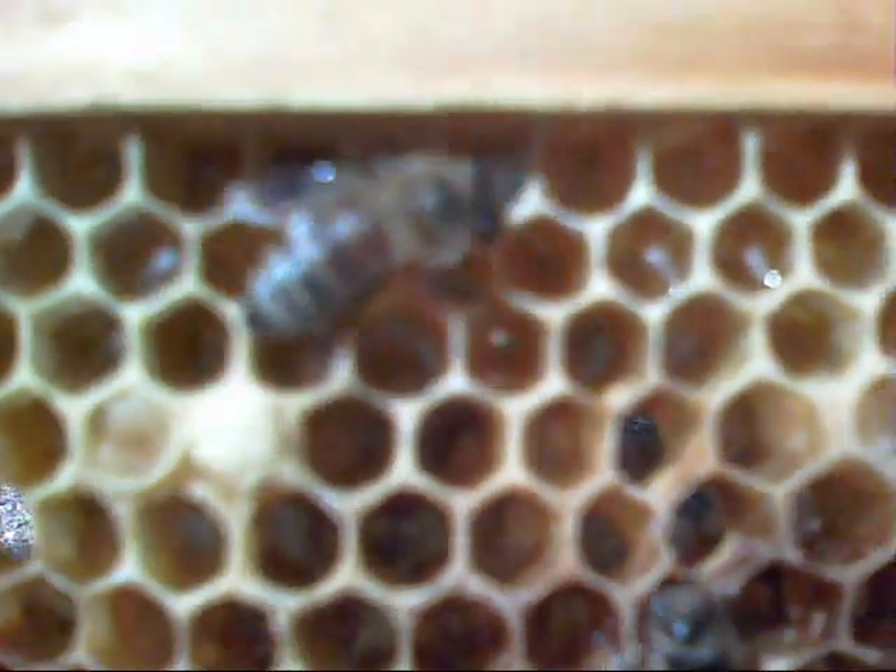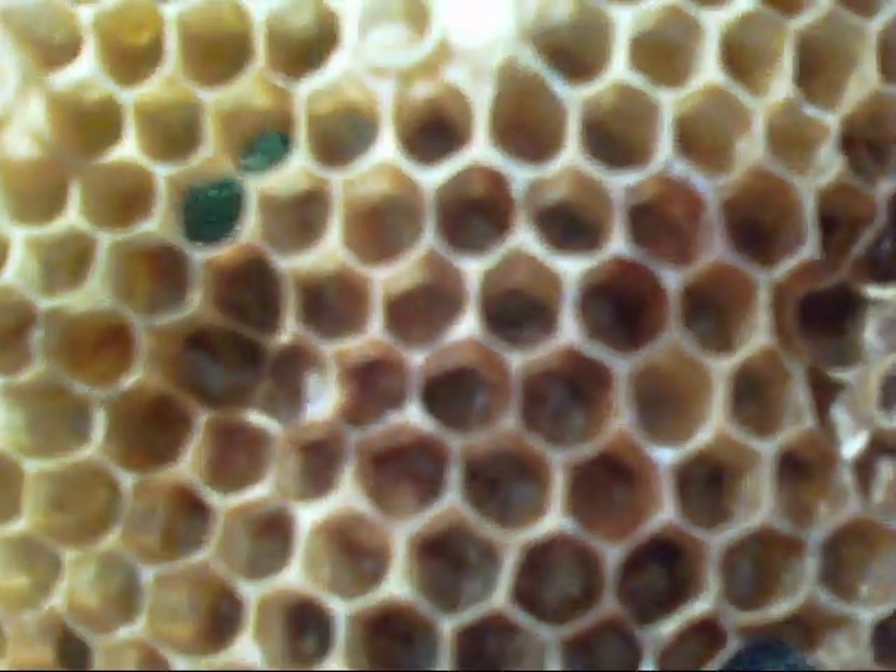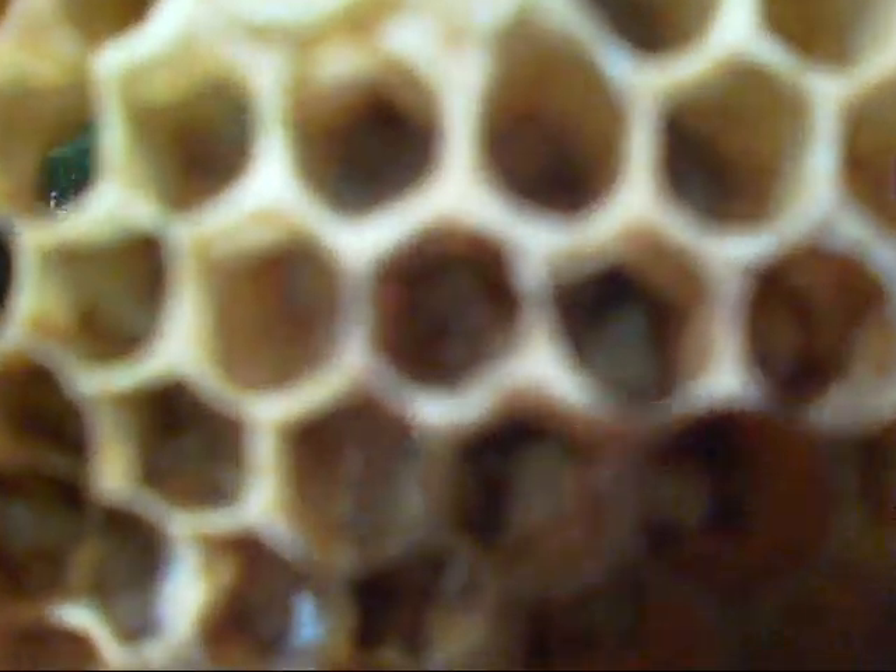What we have is comb with five or six eggs in each honeycomb cell. Anyway, if this video is able to pick it up, maybe this will help you guys whenever you go to assess your hives to see if you have a laying queen.